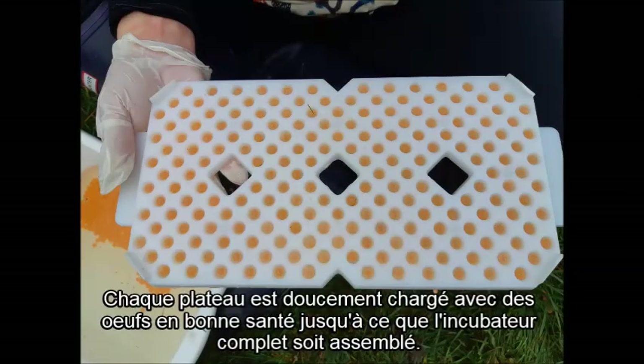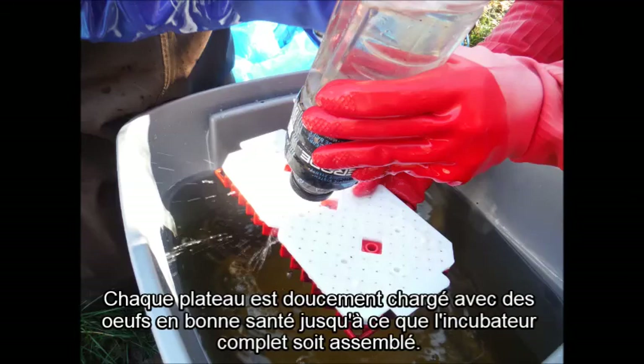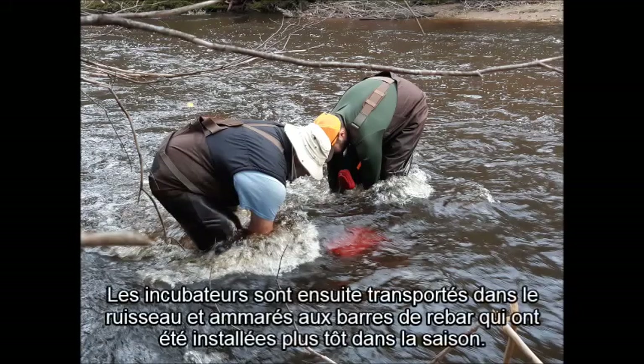Each tray is gently loaded with healthy eggs until a complete incubator is assembled. Following this, the trays are bolted together and the metal base tubing is anchored to the bottom to help lift the incubator off the substrate to prevent sand from smothering the eggs. The incubators are then carried into the stream and tied to the rebar that was installed earlier in the season.